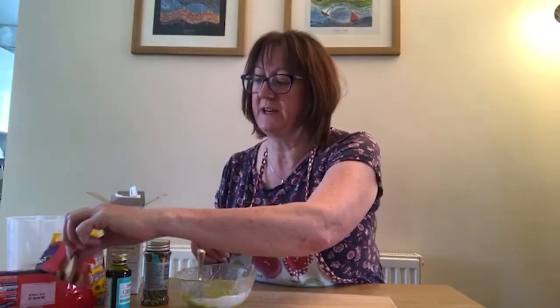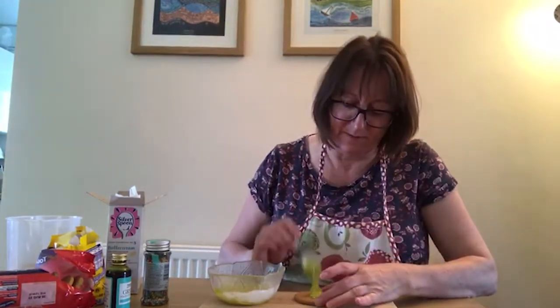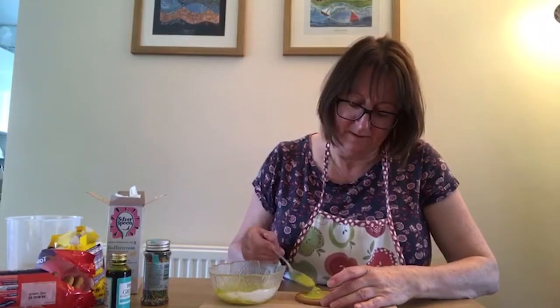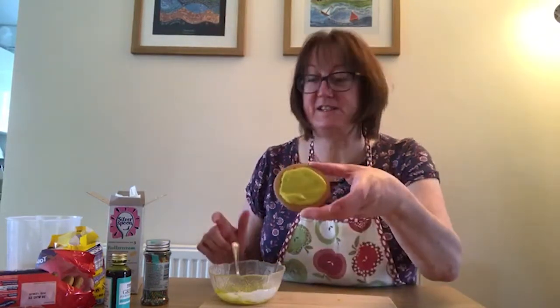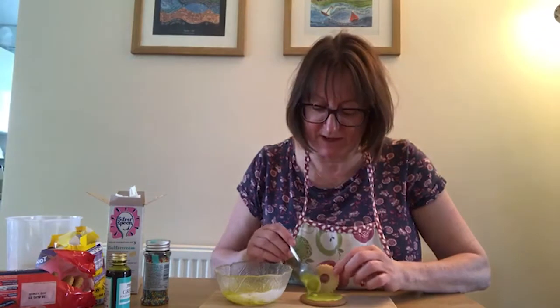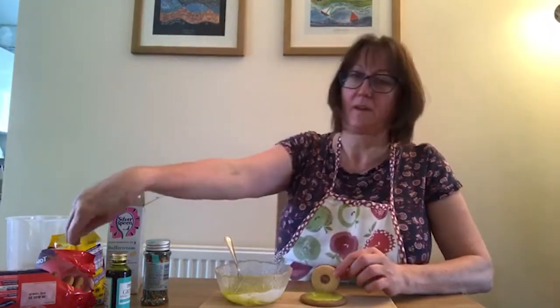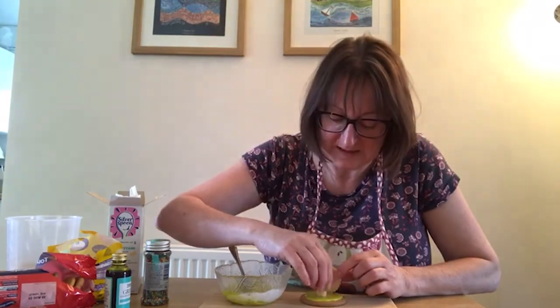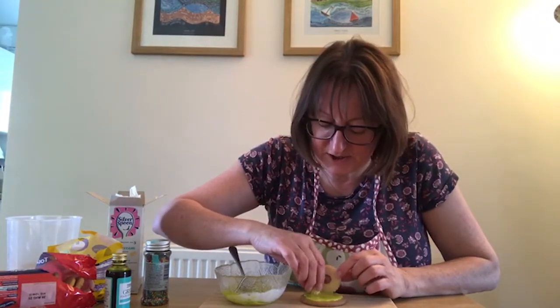Grab yourself a digestive or similar biscuit — that is your base. Put that on your board and cover it in your green icing. This is where it gets messy — it's what we like! Good bit of green icing on there. When you've covered your digestive biscuit, you want a jammy dodger. This represents the tomb. Put a bit more icing in the corner where you're going to place your jammy dodger. And while you hold that there, have a mini egg — this is the door of the tomb. You can slide that in and shove it up next to your jammy dodger.